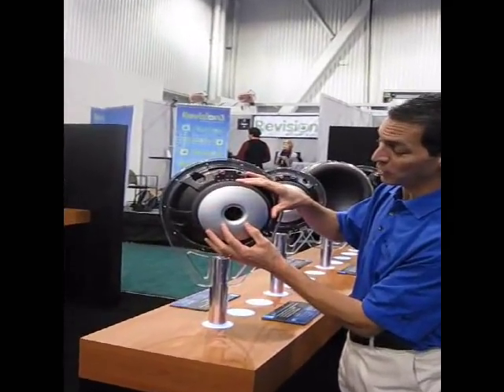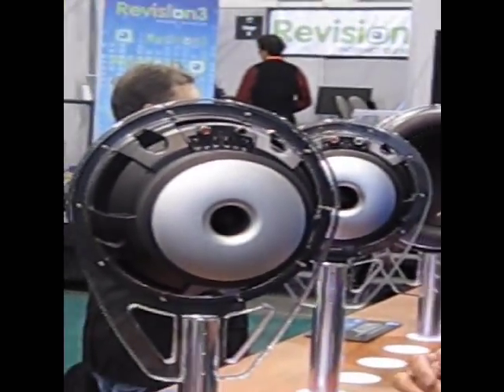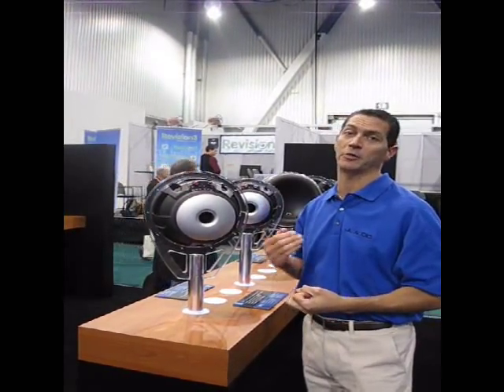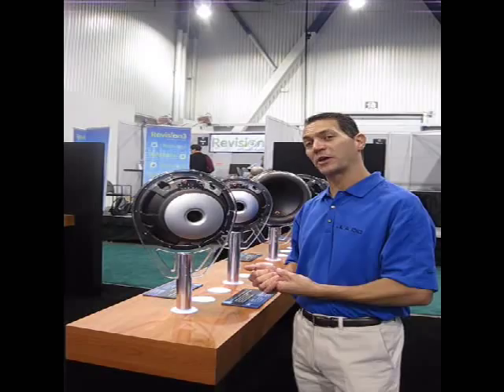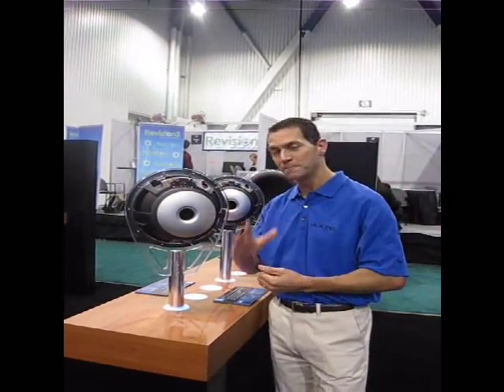If you zoom in and get a good focus on what's going on in the center of the back plate, you'll notice there's a small bullet-like structure. This is a new patented technology that we've developed to further improve the cooling circuit of the speaker — to not only make the product even more reliable, but to make it sound even better at those high listening levels. Once again, this is Steve Teresi reporting from CES 2012 for Talk Audio TV. Thanks for watching.